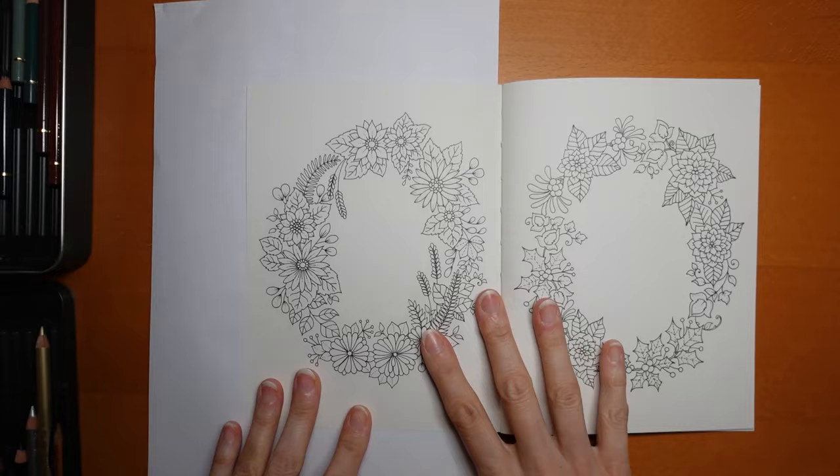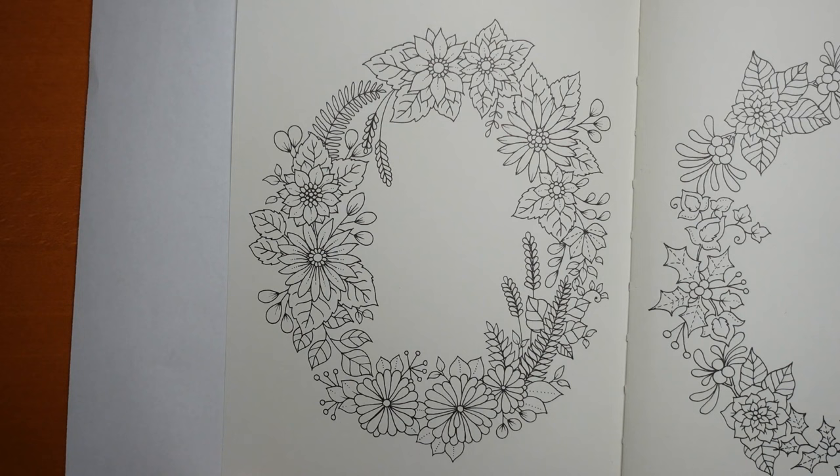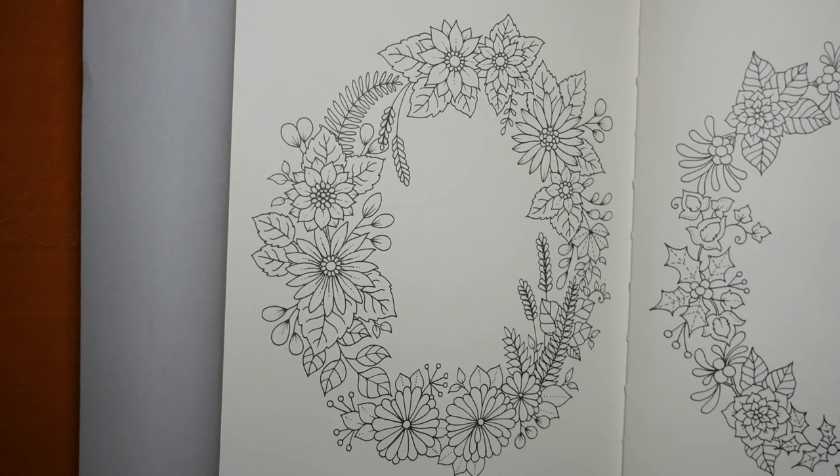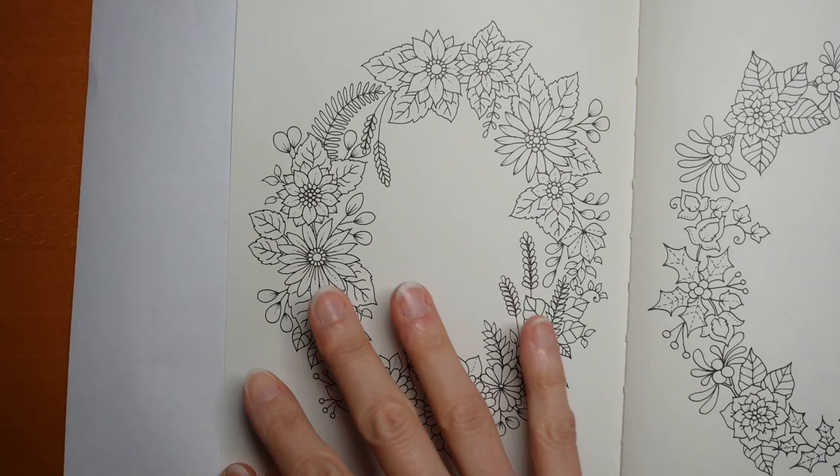I'm going to try and make this two videos - it could be quite long but I think that's okay. Now what I did yesterday to prep for this was I had a little look at what flowers are in bloom in autumn and I found there's chrysanthemums and dahlias, and they come in a huge range of colours. There's black-eyed susans and also some very pale lilacy daisies.